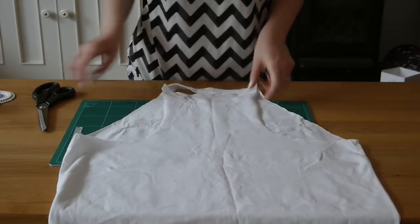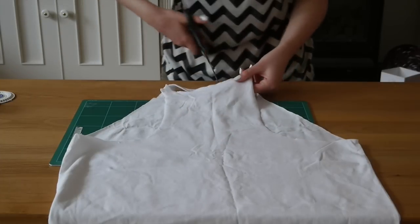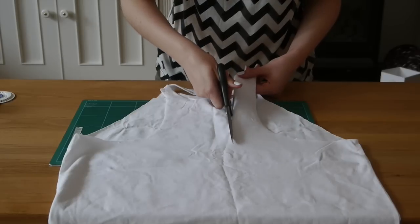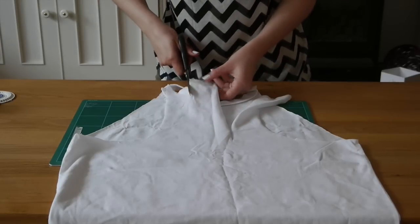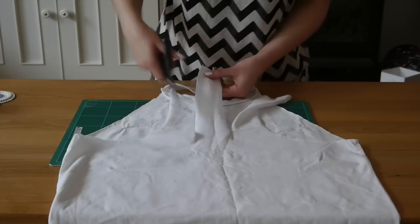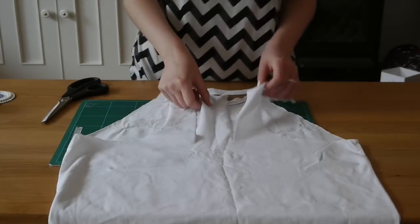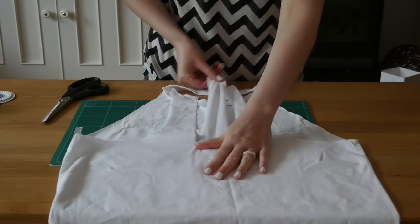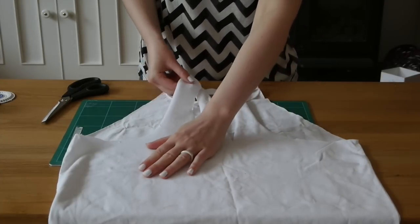Cut two lines down either side of the middle of this back section, because this is going to create the three strands for plaiting. Cut down to about the bottom of where you want the arm holes to be, then stretch those pieces out a little bit to make them easier to plait.